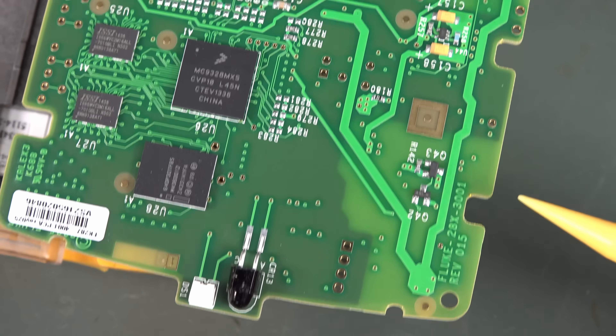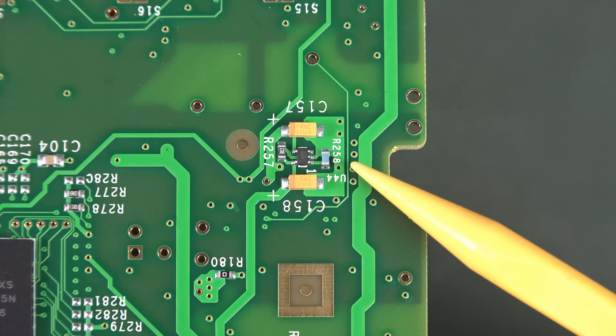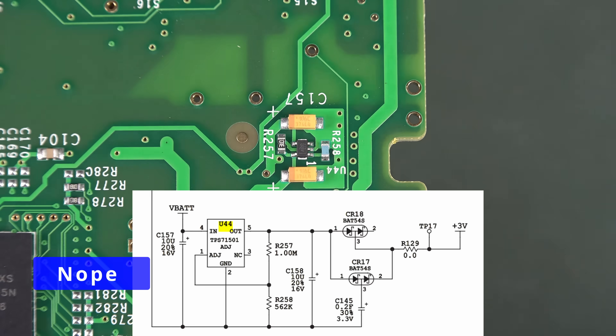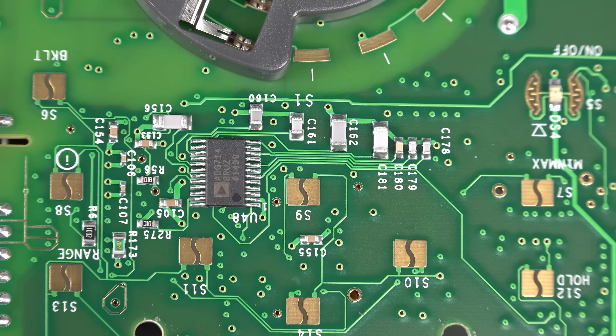This is a REV15. I suspect that could be our reference - just looking at that, it looks pretty important. Got another Analog Devices component there - can't read that on the camcorder screen.